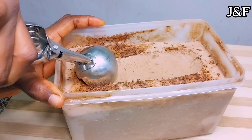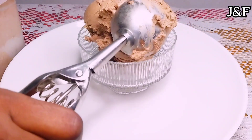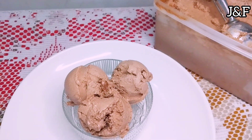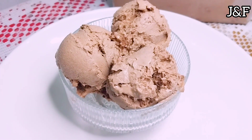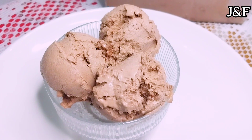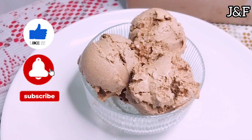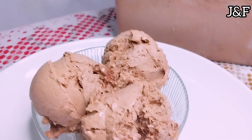And voila guys, we have this nice, yummy, delicious, creamy salted chocolate ice cream. It is so good — we all loved it at home, I am definitely making this again. The salt really gives it a nice, special taste. So please give this video a thumbs up, share the video, and subscribe if you haven't. Also write a nice comment — are you guys going to try out this recipe? I hope you guys do. I'll be seeing you guys in my next video.